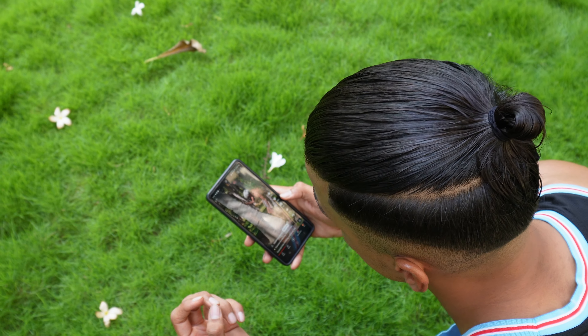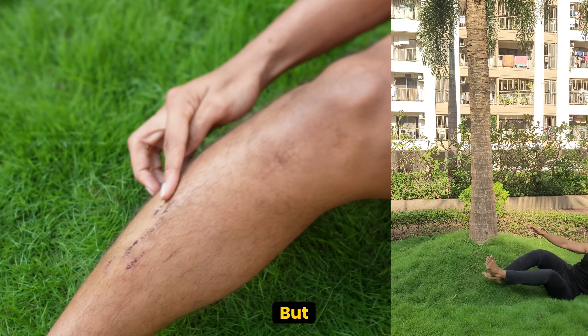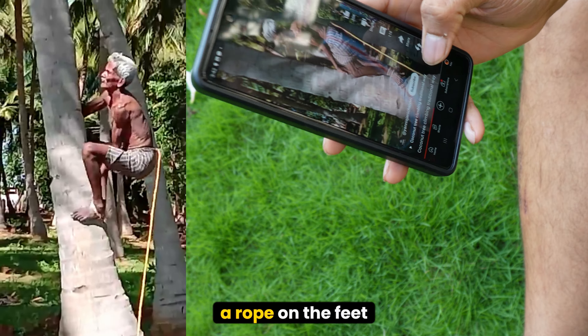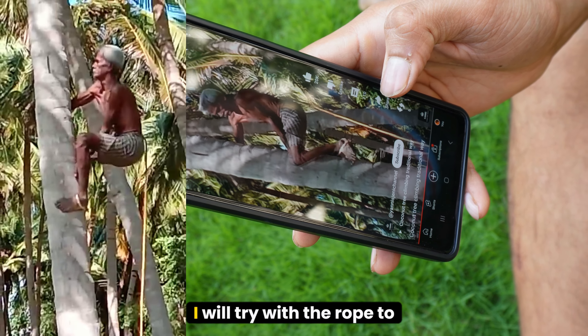Before I start, I will study a little technique. Last time when I tried it, I fell down — my shins got hurt. But now I will look at a little technique from this uncle. When you start with the rope, it becomes easy. But I will try without any rope in the first attempt, then I will do a little bit with rope.